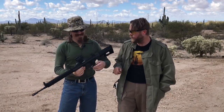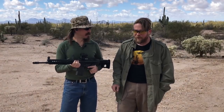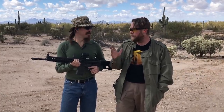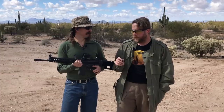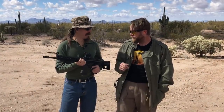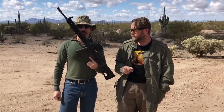Hey guys, thanks for tuning in to another video on InRangeTV. We are here today with a gun that I apparently hate. I have been on video before saying the G3 is the one iconic gun that I really don't like. We had one match where I was shooting one with a really lame stock — that Cho-8 thing — and at the end I said I never want to touch a G3 again. Well, I managed to find one that I actually quite like.